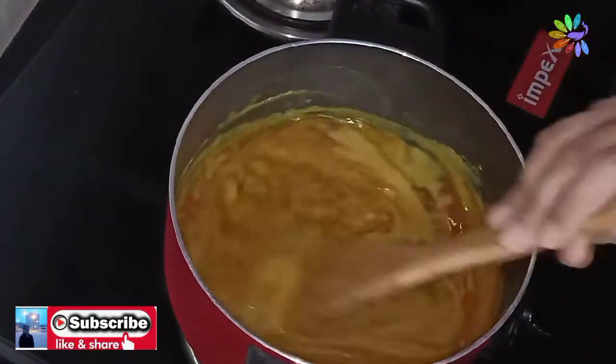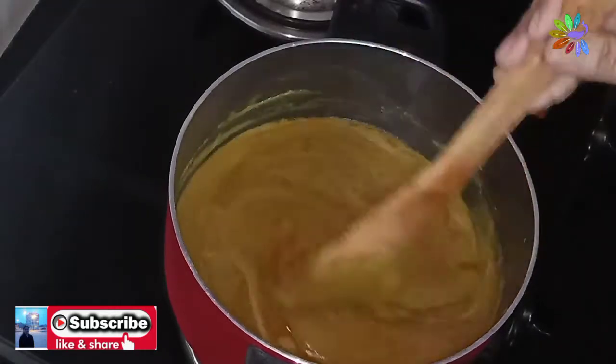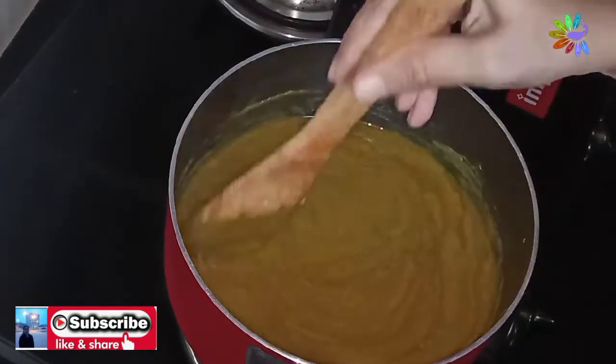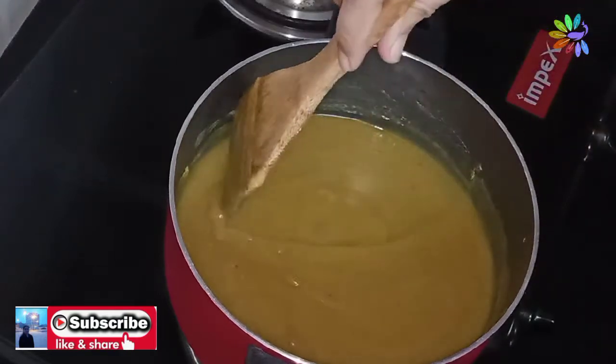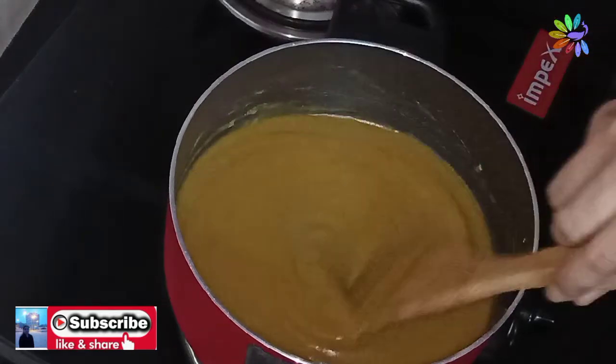If you want to remove the lid, you will need to remove the lid. Then you can remove the lid. When the window is closed, put it in full flame and put it on the side of the spoon.